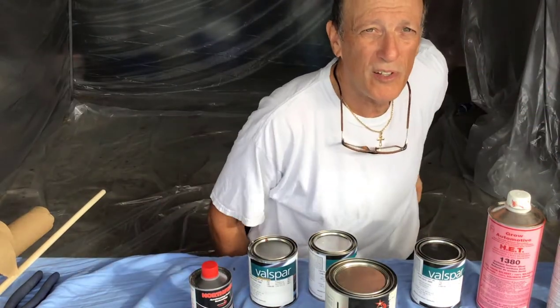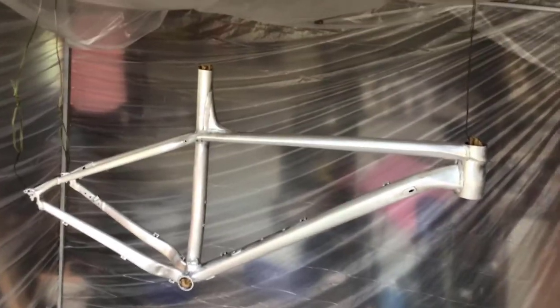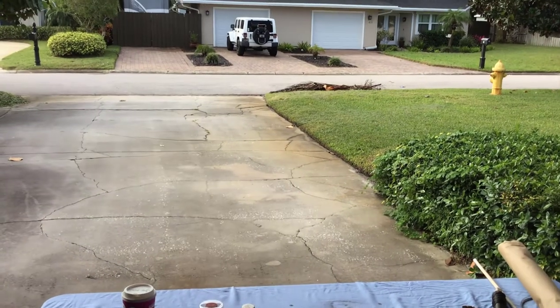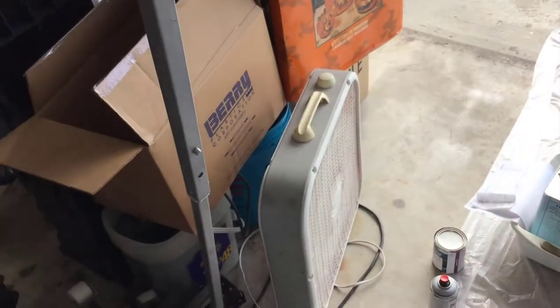Let me give you a quick tour of the paint booth. It's pretty simple — it's an old sucker tent where the top was beat up, so I took the top off and assembled it in the garage. I bought two 10x20-foot, one-mil sheets of plastic. One sheet goes all the way around two sides, the other goes from one side to the bottom, plus a third sheet for flooring. We're covered on top and three sides, with an open area to the garage where I'll be exhausting the paint fumes out with a big floor fan.